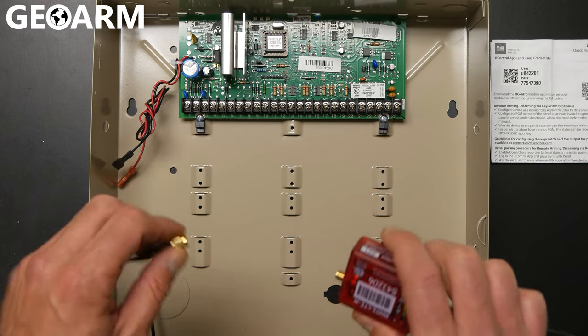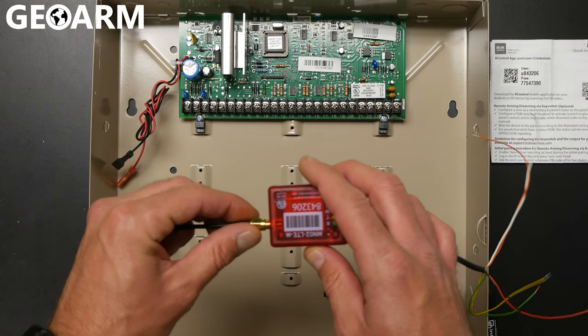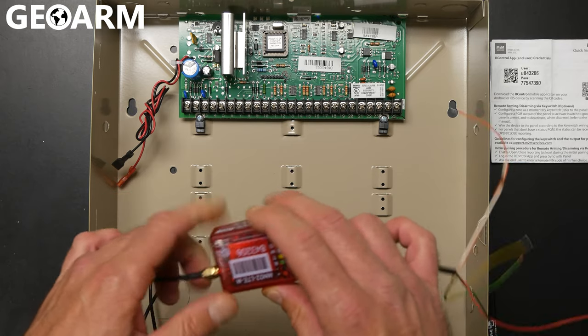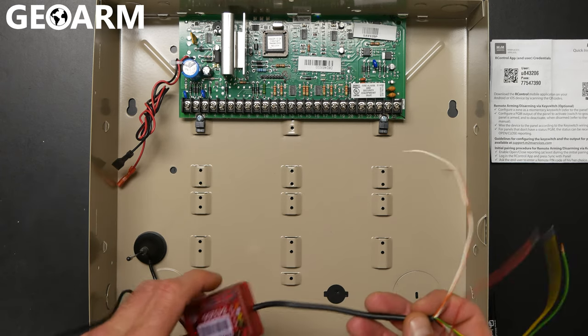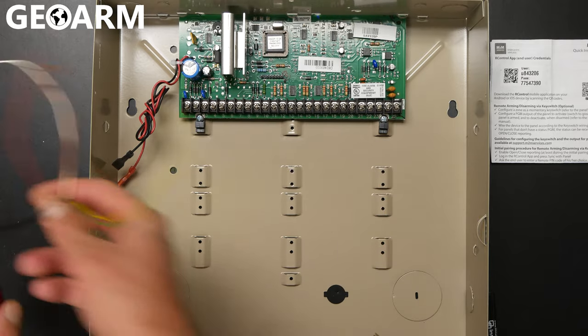Now the first thing we want to do is go ahead and get the antenna connected. You can see it's super easy to get that connected — just screw that on like so. The antenna is also pretty neat: it's got a magnet, so it'll stick to wherever you want to go. A lot of you will probably back-feed it out, which is what I would recommend, and then mount it outside somewhere.